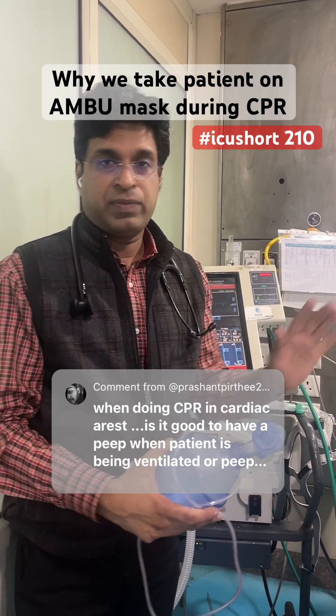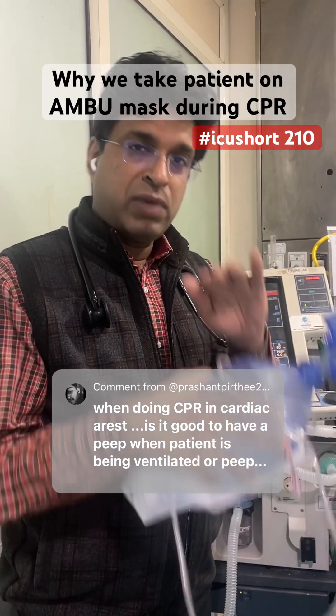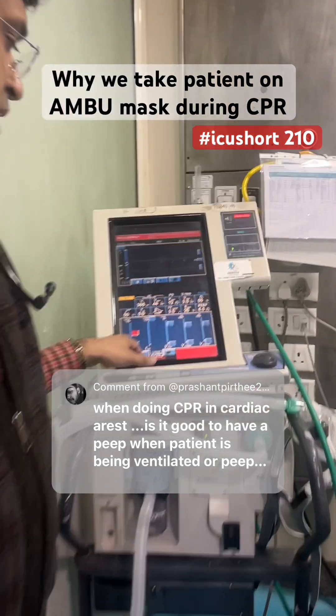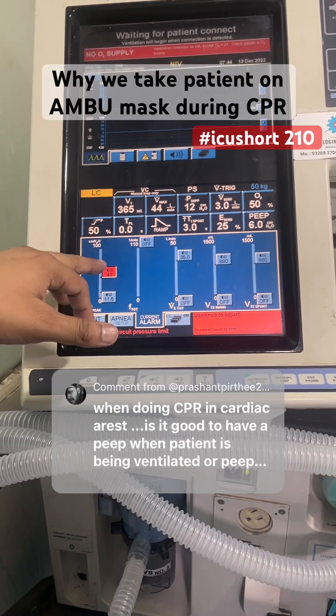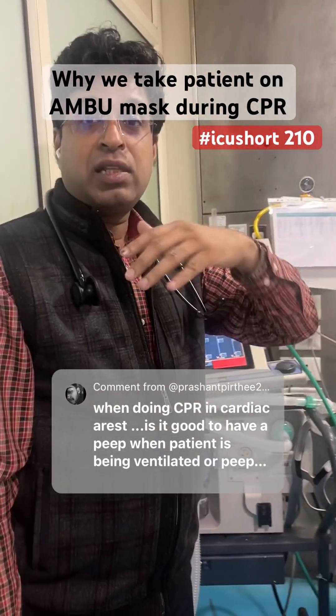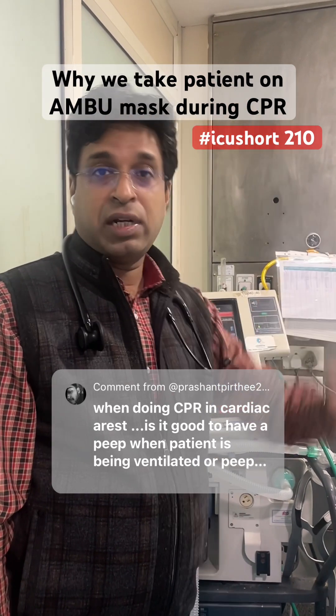What happens whenever we do chest compressions during CPR is that the peak airway pressures rise. In most ventilators, the peak pressure alarm is set to 40. As we do the chest compressions, the peak pressure rises beyond 40 and the ventilator cuts off ventilation — so the patient is not getting ventilated.